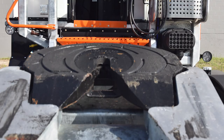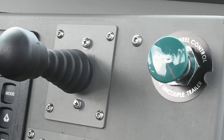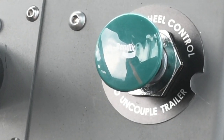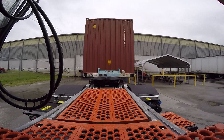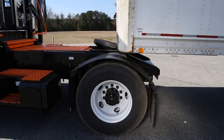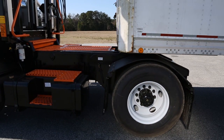Before backing up to the trailer, be sure that the fifth wheel is in the full down position and that the fifth wheel jaws are in the open or unlatched position. Depress the unlatch button just to make sure. While backing, line the tractor up to the front of the trailer by centering the fifth wheel to the center line of the trailer. Make sure that the tail of the fifth wheel is below the bottom of the trailer. Slowly back under the trailer until the entire fifth wheel top plate disappears.